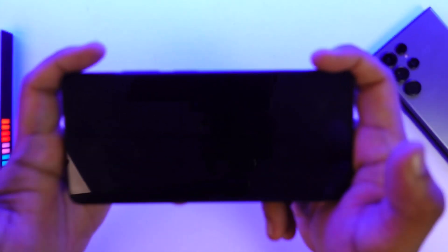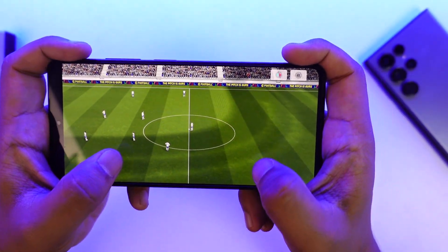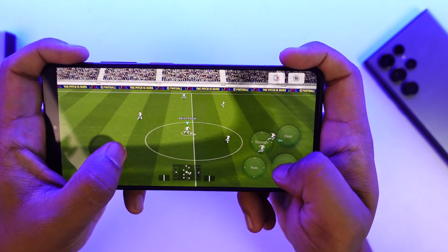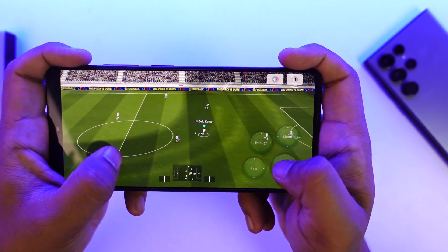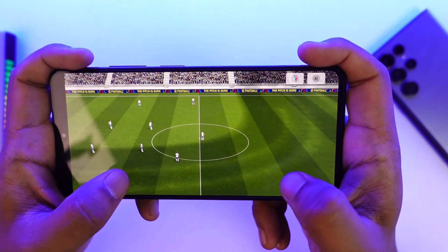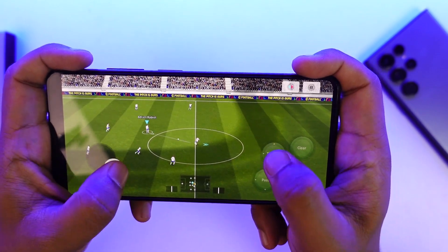But what if you want to perform a control shot? To perform a control shot with the shoot button, you have to swipe down. Whenever you're shooting, you also swipe the shoot button down at the same time. You can see I've hit the control shot — there's a little indicator shown in blue if you are performing a control shot.